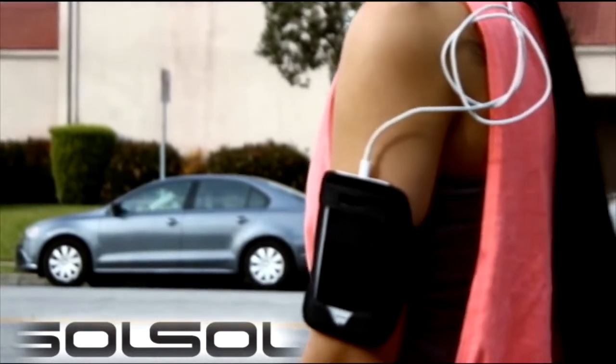Charge your iPhones, Androids, GoPros, tablets, Bluetooth speakers and much more.